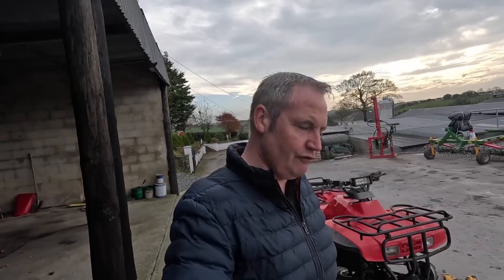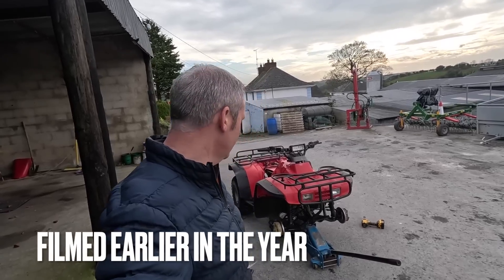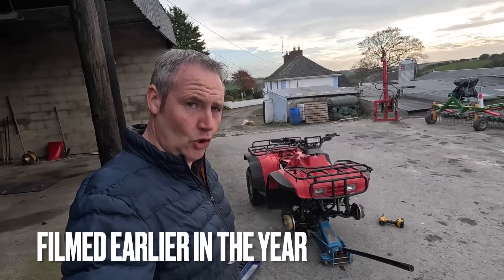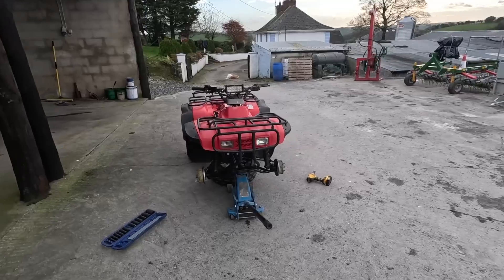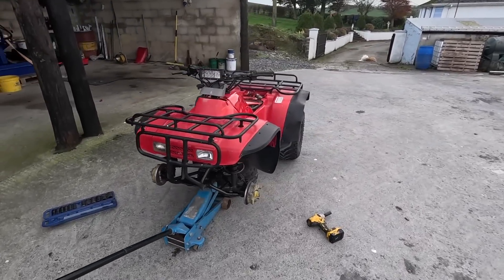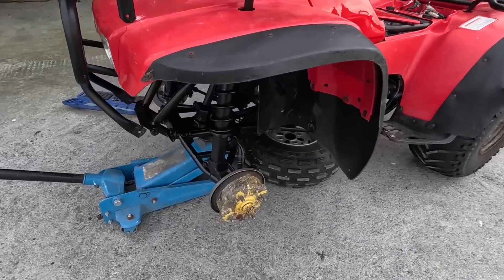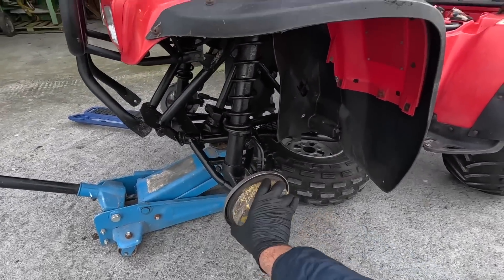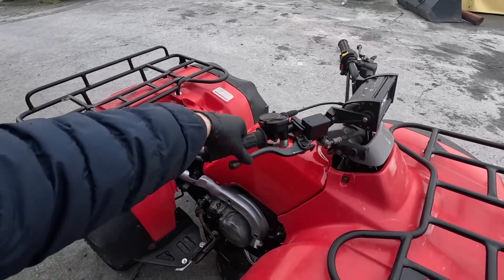Welcome back to the final part of our Big Red 300 semi restoration. It's not going to be a show-rim finish but it's going to be a damn good quad when it's done. We're going to jump straight into it because we've got a lot of work to do. She's jacked up and we have to take these drums off - we're going to put a new set of brakes in. At the minute we have absolutely zero brakes.